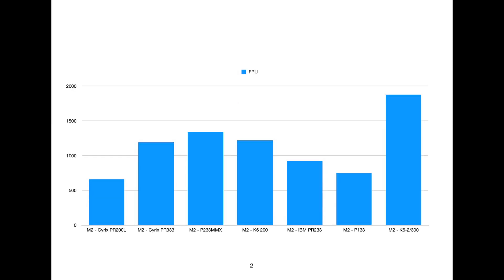The next graph is the floating point unit from CPU-Z. This is an interesting one because you can see here that the Cyrix is falling behind the Intel, which I think is reasonably correct. This is where the Pentium really jumps above and shows that its floating point performance is quite a lot better. Then we've got the K6 beating the Cyrix, which is interesting because the Cyrix is running 60 MHz faster and can't keep up with the AMD one here.